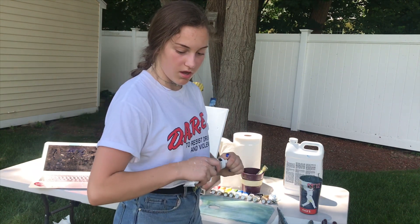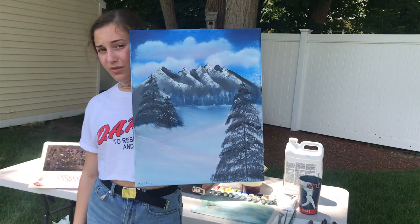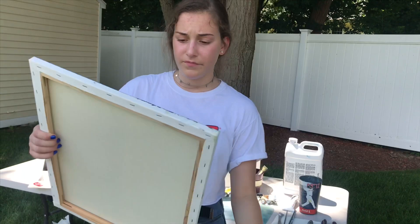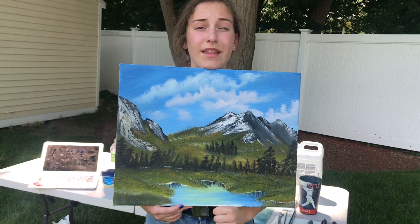I would just like to point out to the haters that I actually can paint decently. Yeah, so this is my first ever painting — not too shabby. Bob taught me, so don't think that just because you watch Bob you won't be able to paint. You can do whatever you want and Bob will help you. This one's not that great because I had poopy brushes. I have a seascape that my mom likes so much she hung it in her bedroom. So to the haters out there, I'm capable of painting.